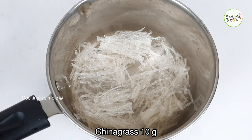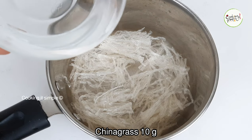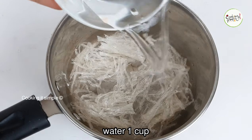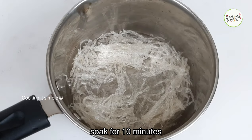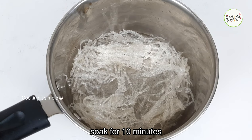We will soak the china grass. I have 10 grams of china grass. We will soak it for 10 minutes. This is the measurement for 1 liter of pudding.